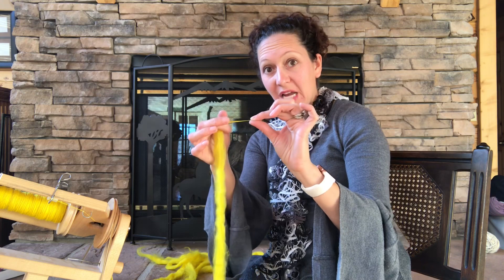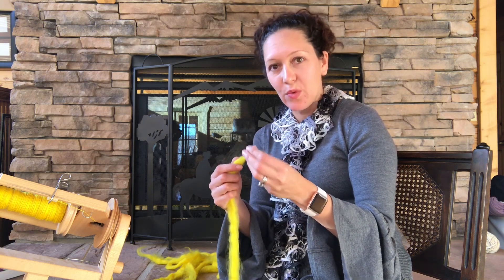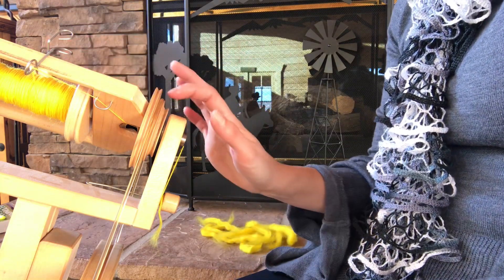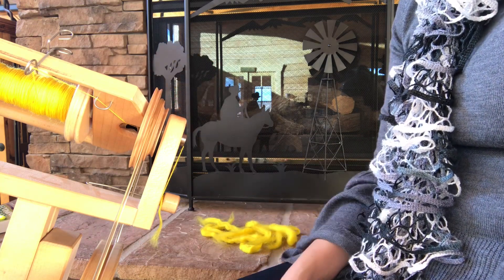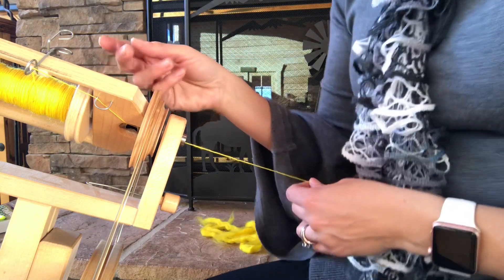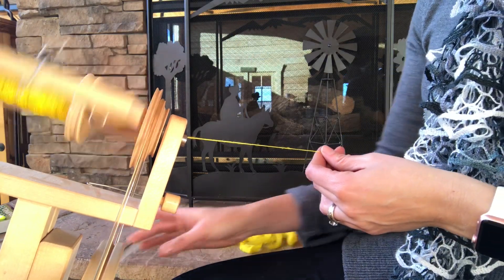I'm going to zoom in now and get a little bit closer to show you the hands-on details. I tend to adjust my tension as I go along. If you're newer to this, you might want to start on your widest band so you can go a little bit slower. I've already been working on this one, but I would just start by having the tiniest bit of wool on my leader and get it going as I'm spinning.